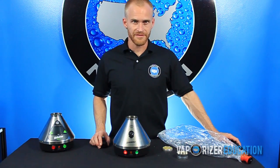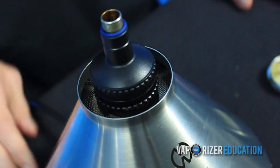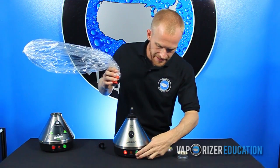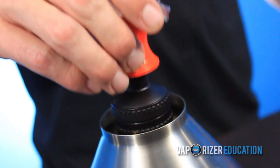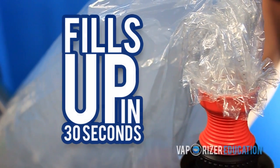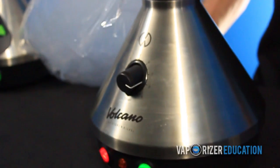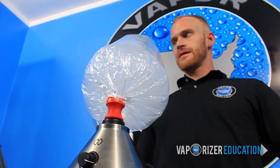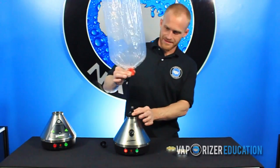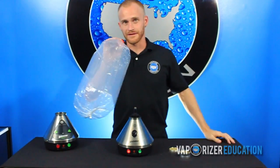Now that the orange light is turned off, you can take your blend chamber, set it on top, and remove the mouthpiece from your bag and hit the green button. When you start to see vapor come out, put the bag on top. Once the balloon is done filling up, hit that green button and turn off the fan. Then pop the bag off, reattach your mouthpiece, and go to town.